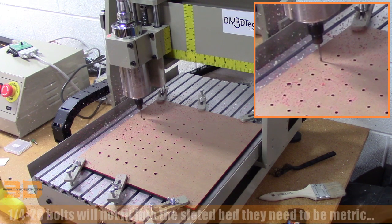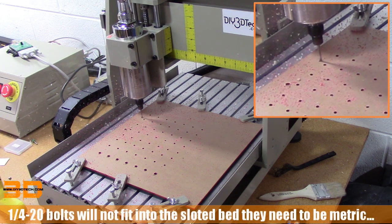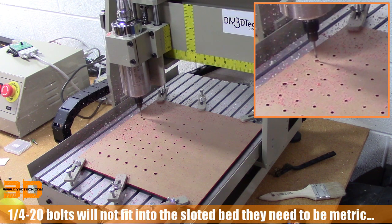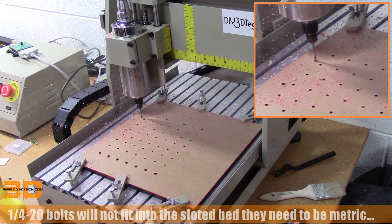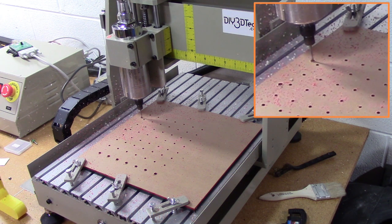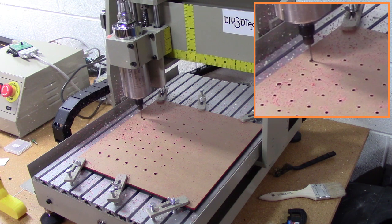The same holds true for the bed mount — quarter-20s won't fit in the bed. These are a six millimeter bolt head that fits in here. So don't expect a quarter-20 to fit without some coercing with a grinder.